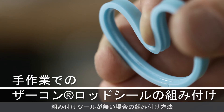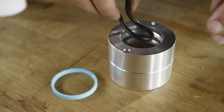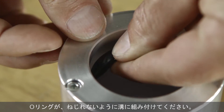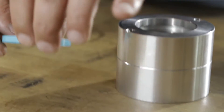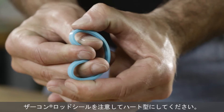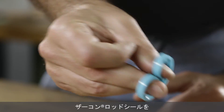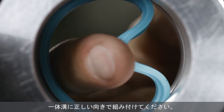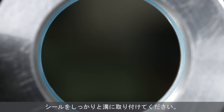If no assembly tools are available, the following installation method is recommended. If the seal needs a pre-tensioning element, install the element into the groove. Avoid twisting the o-ring. Form the zircon rod seal carefully into a kidney shape by hand. Insert the zircon rod seal in the correct orientation into the closed groove. Reform the seal with a finger in the direction of the groove. It will return to its original shape and be firmly seated.